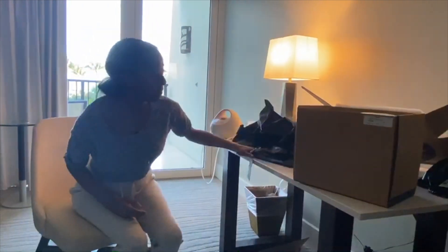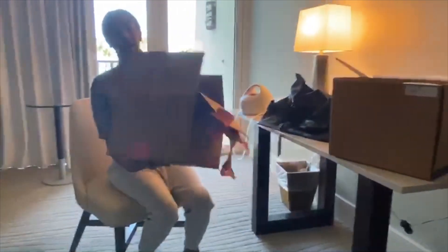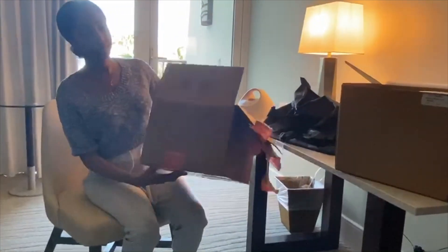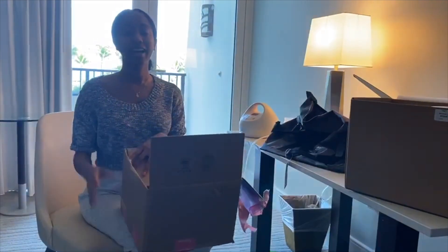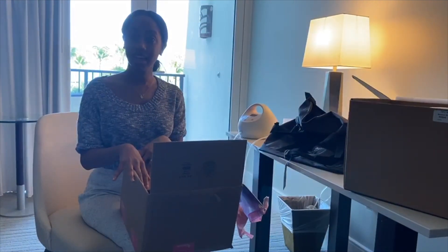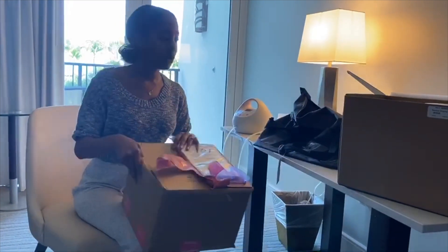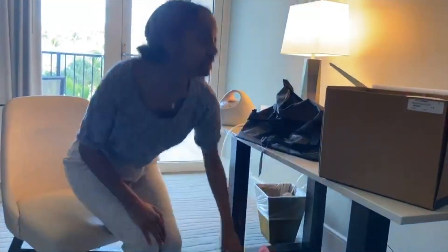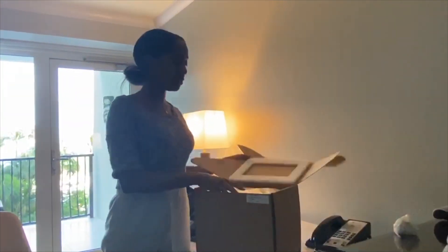Let me tell you a little bit about how the process works. Basically, this is the box that they ship. I ordered online. I told them which hotel I was going to be staying at, they shipped the box to the hotel, which has all of these contents in it. So you have your nanocooler.